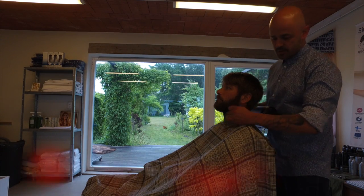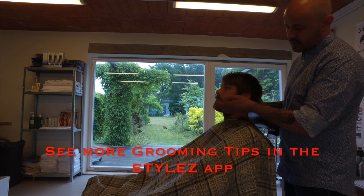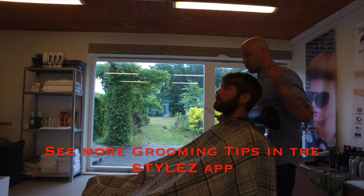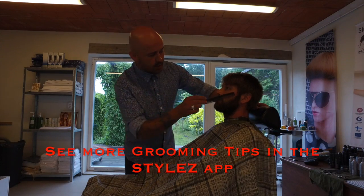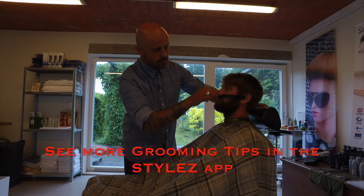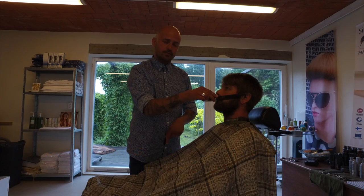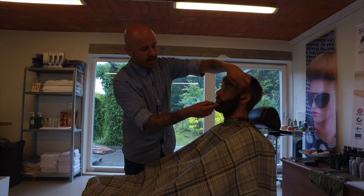Then you have the most masculine line here — the line at the top of the beard. You put the comb into the hole of the ear, in the bottom of the hole of the ear, and connect it with the corner of the mouth. Then you have the line again.